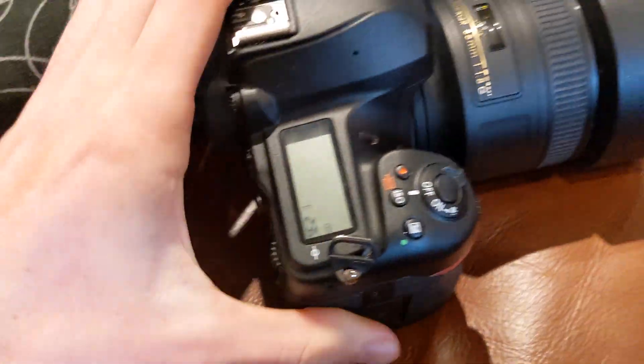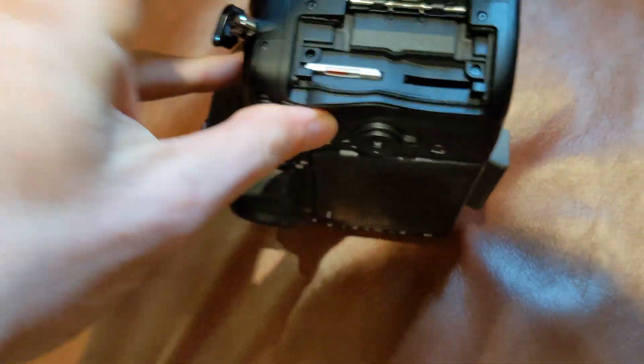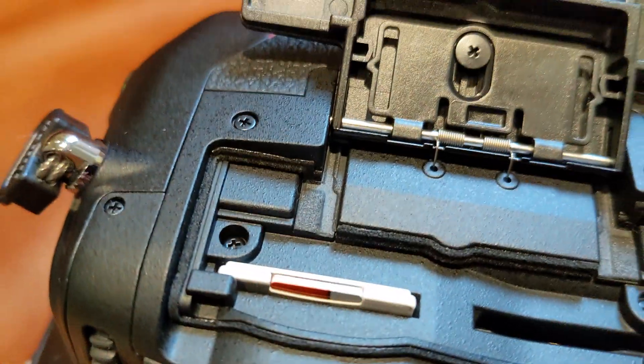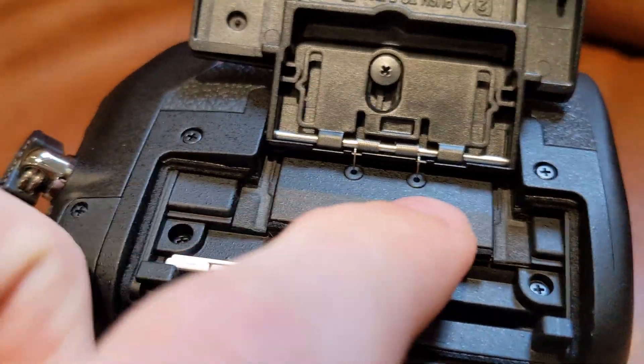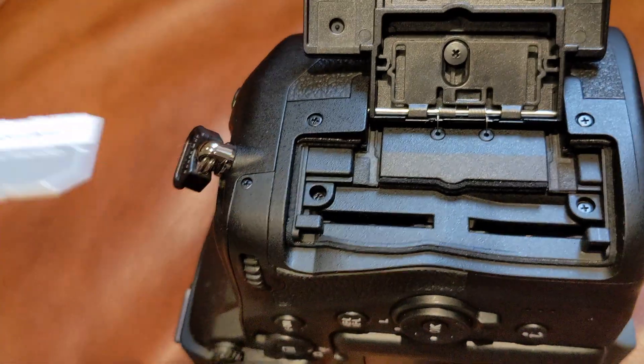I've come back inside now and it's been about 20 minutes. I used a towel and dried off the outside of the camera, but let's have a look at the inside and see if any water got inside — in the memory card slot. What about in the battery bay?